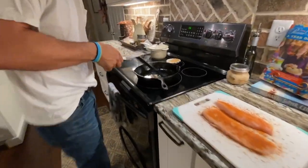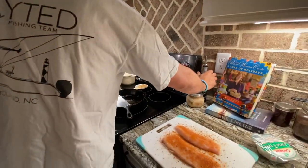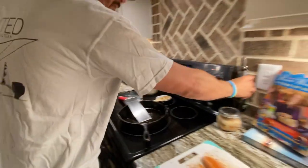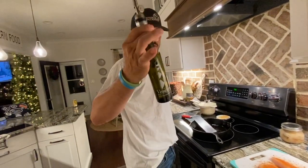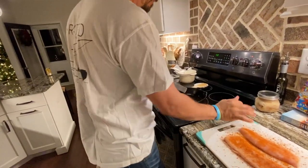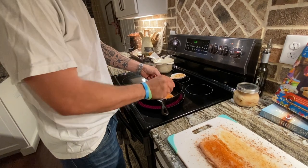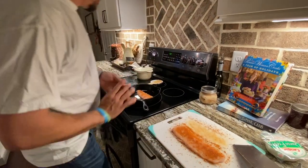Okay, now our bacon grease is heated up. This is a Tuscan herb oil — we get it from a place in Beaufort, North Carolina. I'll just put it in there. Beaufort Olive Oil Company, it's in downtown Beaufort, North Carolina. They're on Facebook, I think they're on Instagram too. That's where we get all our stuff from. It's not quite hot enough yet — it's not sizzling. I'll turn it up just a little bit.